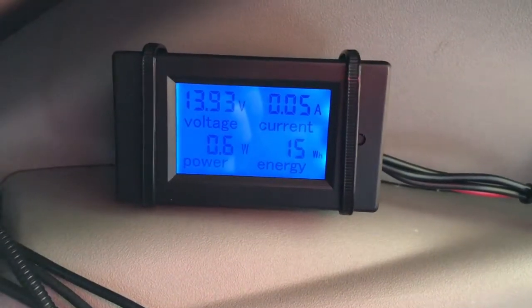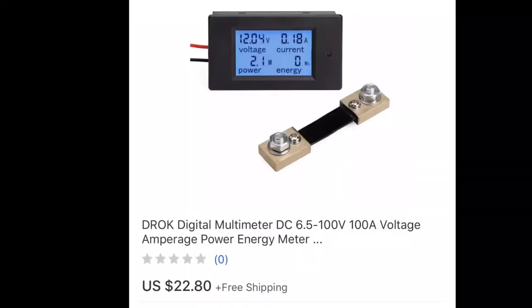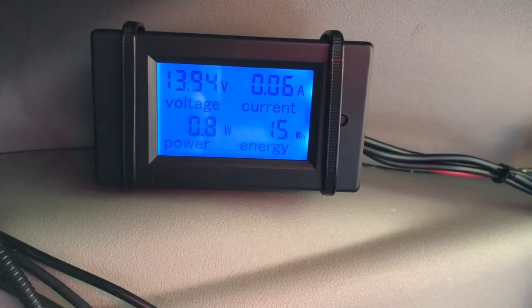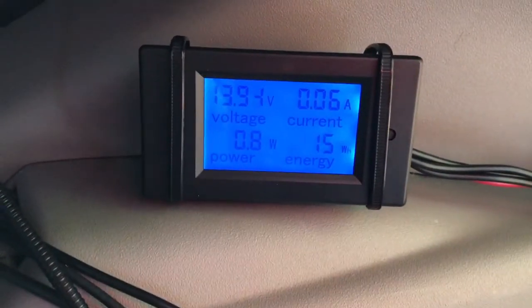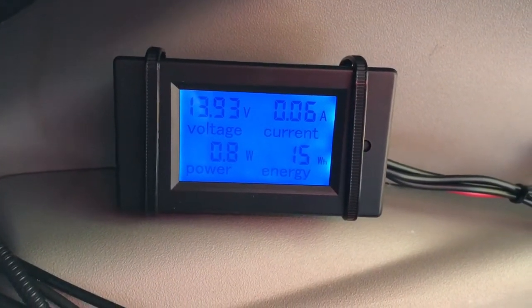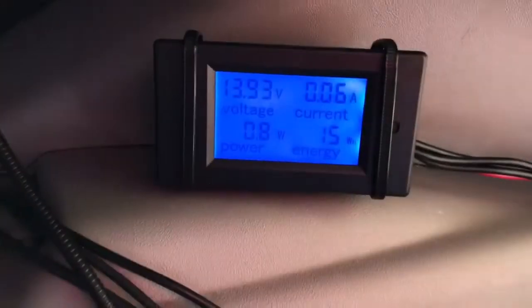Today I have an interesting video. This is an energy monitor — I've been wanting to get one so I could get some real numbers about amps and amp hours. I'm going to install this meter today into my setup so I can monitor how much the Dometic fridge runs, how much the bed heater runs, and how much the LED lights run — how much energy they're going to use.